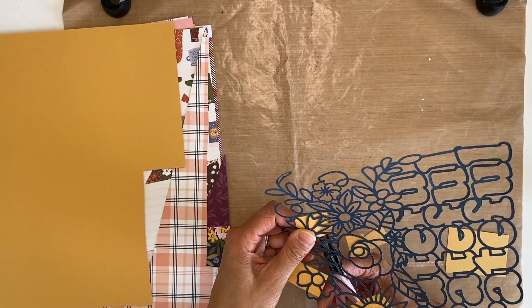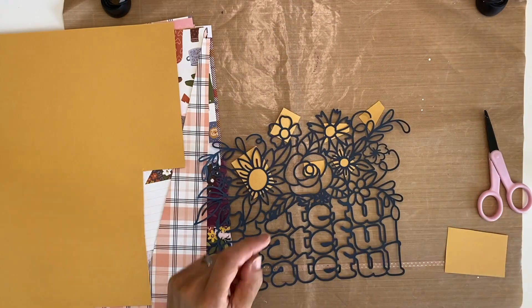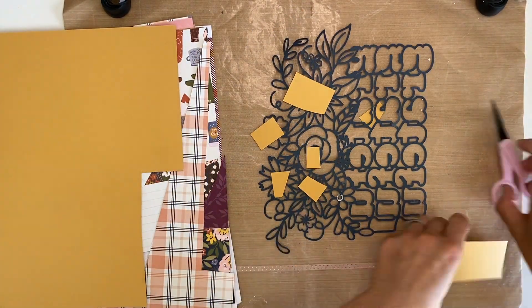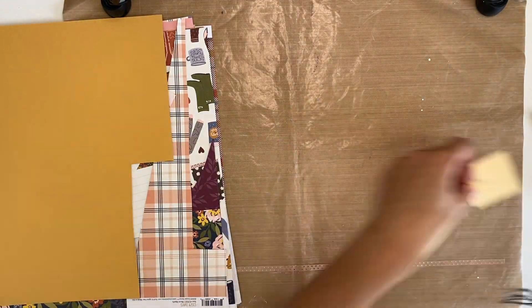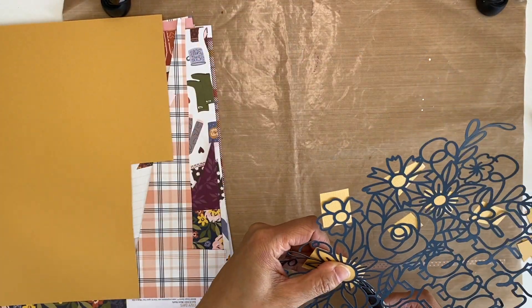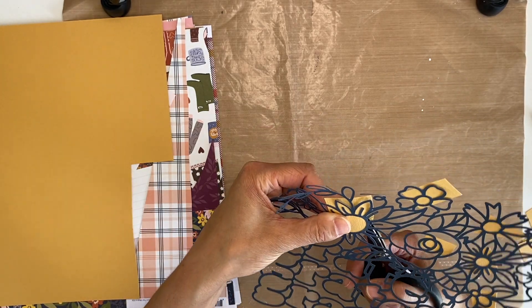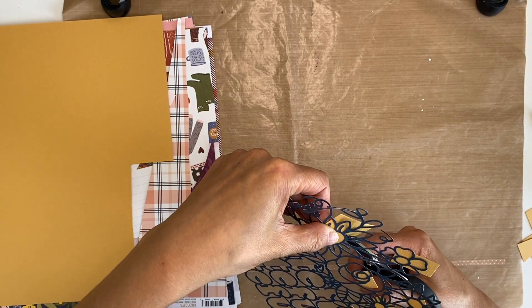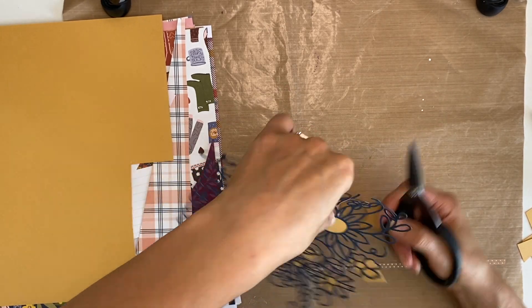I'm aware that I need to be clever, which to me means thinking outside of the box and not relying on just 'grateful' as my title. As you watch this come together you'll see how I integrate the cut file title with some other elements from the beautiful kits to be able to make a clever title.